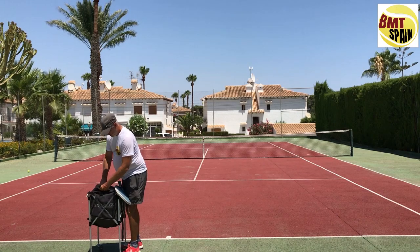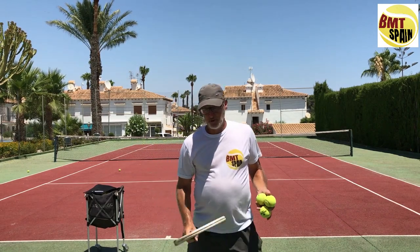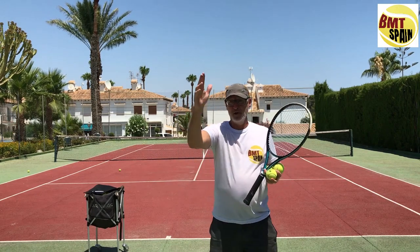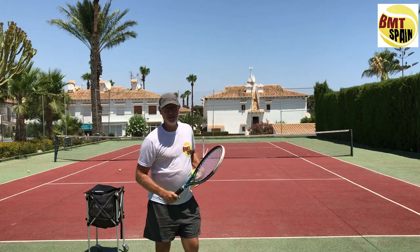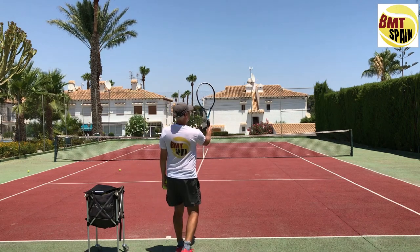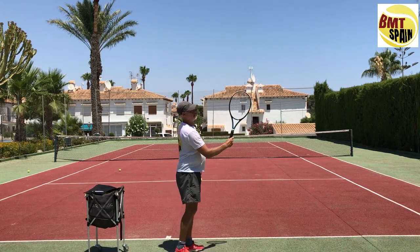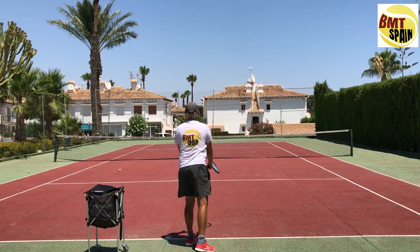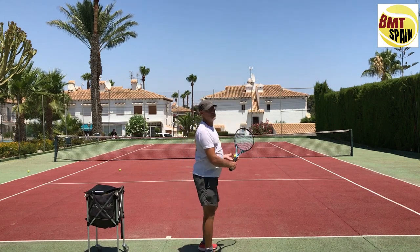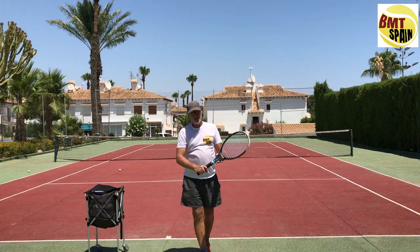I will put the ball three times in the same spot — first with the pancake grip, then with the normal continental grip making that pronation towards contact. First, I will hit it at 1 o'clock — the ball starts to turn a little bit to the left side. Now I hit it at 2 o'clock — the ball goes more to the left side. Now at 3 o'clock, the ball won't even get over the net. Let's do the same with the hammer grip.